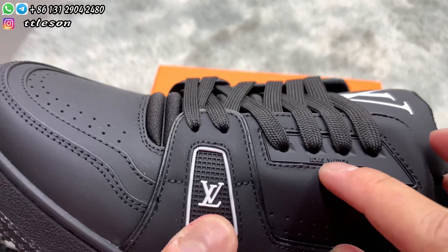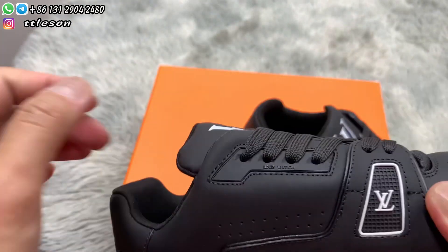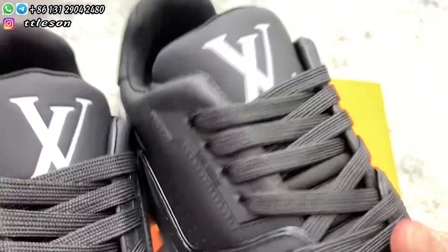Check the location of the shoe lace holes. There is a band layer. Check the other side and the other shoe. They are very clear.